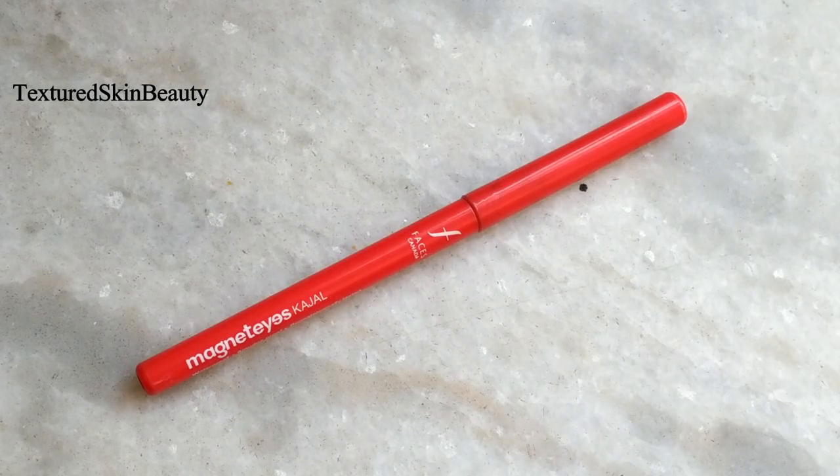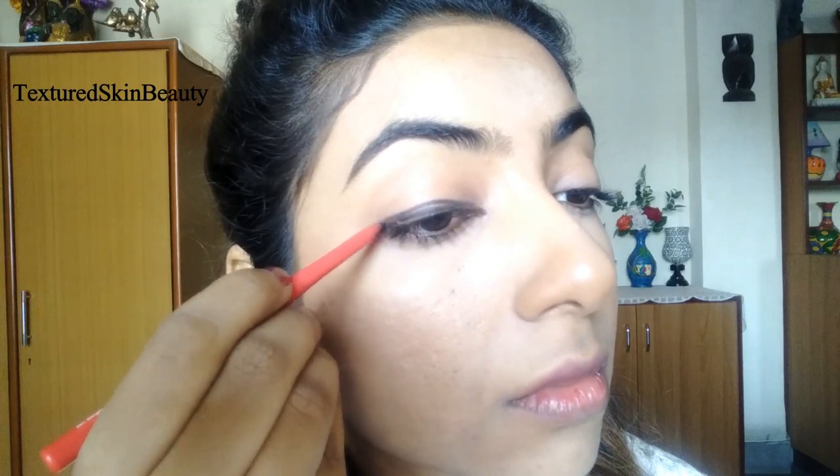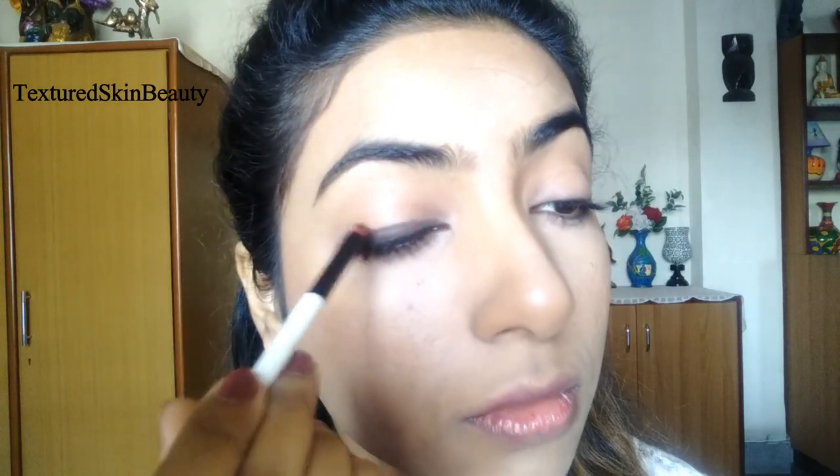I think for the eyes she went for smoky eyes. To create this, I am first applying the Faces Magnet Eyes kajal and drawing a thick line. After that I am smudging it with a brush, which will act as the base of the eyeshadow.